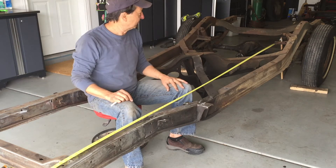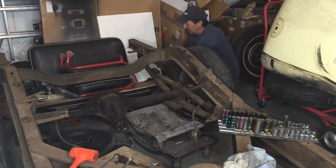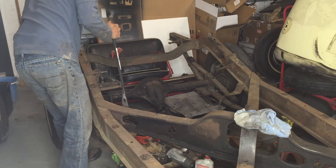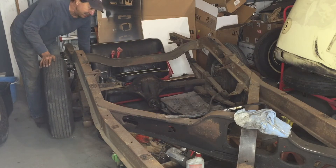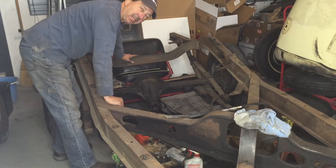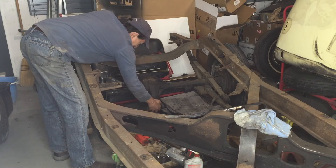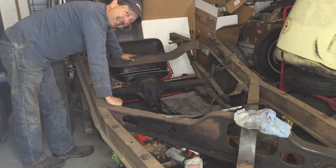Now I need to tear that end off and flip it over. Just do the other side and get this rear end out of here. Rear end's out. It's not posi - I never did check, I always wanted to. Not only is it not posi, but it is really sloppy. There's a lot of play in that gear, and it sounds empty too. I'll have to take that back cover off and see what it looks like.